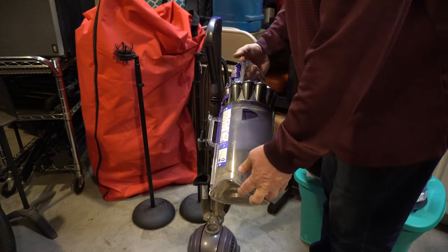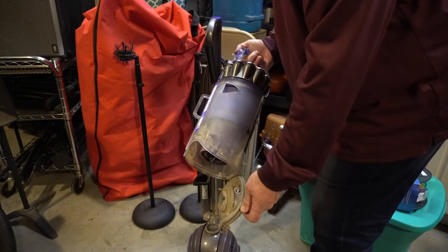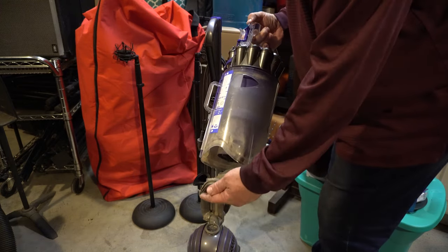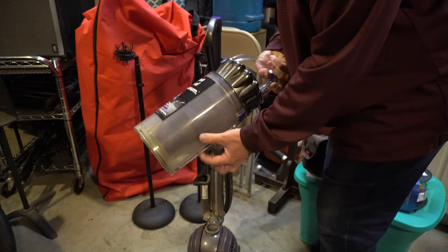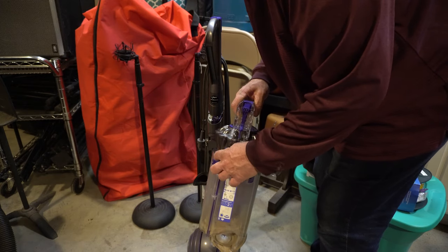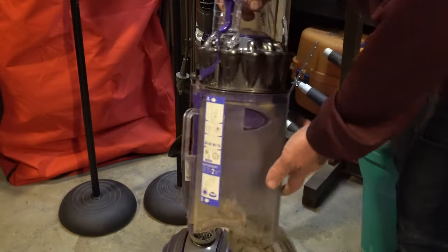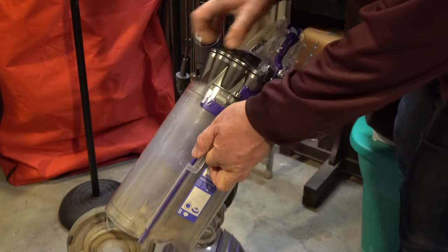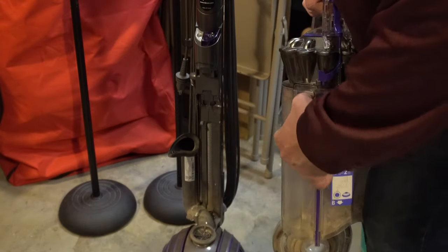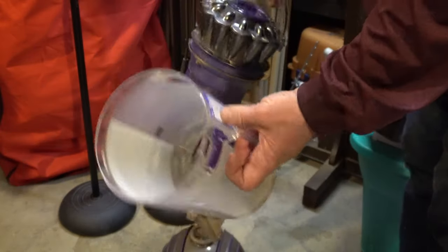Now I'm also going to need to clean this part here — I've already dumped it out. You click to dump this way to get the stuff out of it. There's also this little button here, and once you've clicked it and opened it, this little button will be revealed where the purple handle is. Push that in and you're able to take this top off like so.